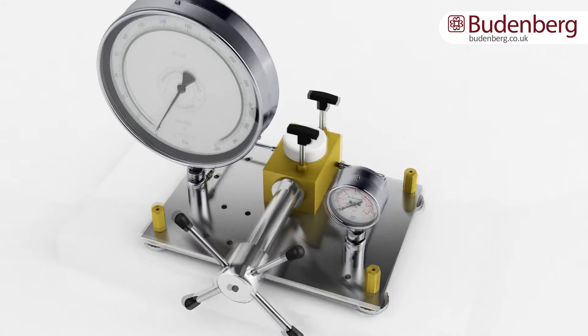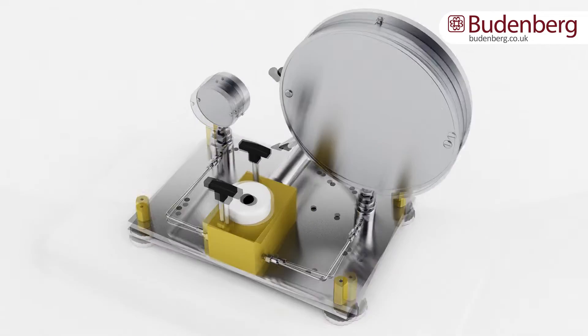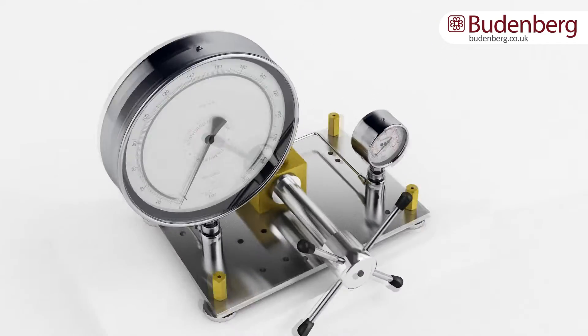Within the casing of a hydraulic comparator is the circuit that transfers the liquid, which is either hydraulic oil or demineralized water.